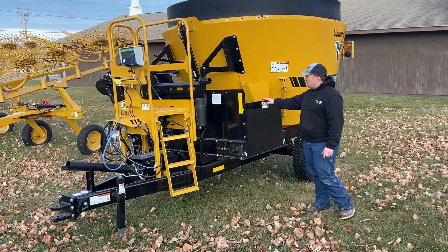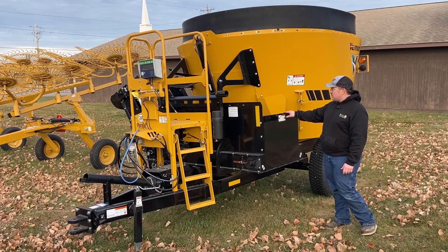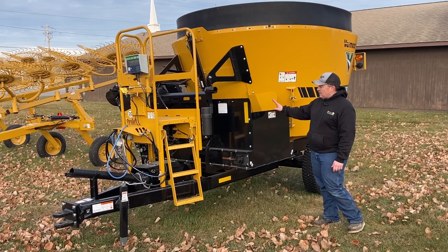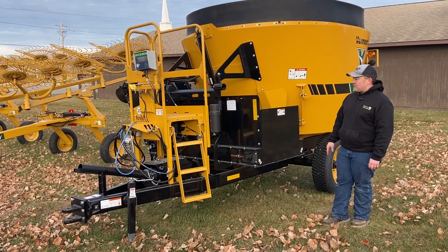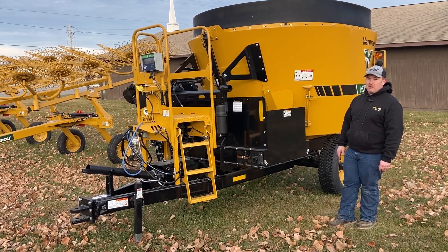This mixer has a 50-inch folding conveyor — that is optional. You can get front unload left or right, and then different lengths of discharge. We like to use the 40 and 50 inch in northwest Iowa. We see a lot of different bunks and tire sizes, and this seems to fit all of them really well.